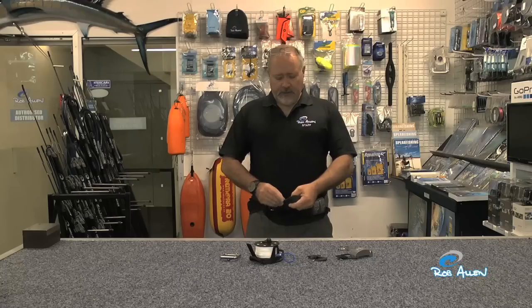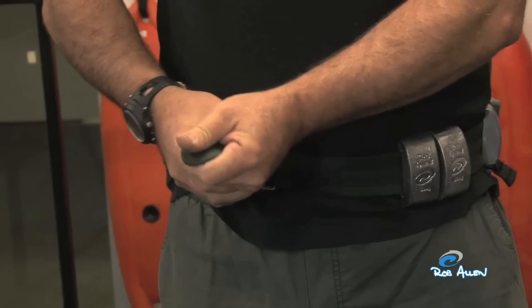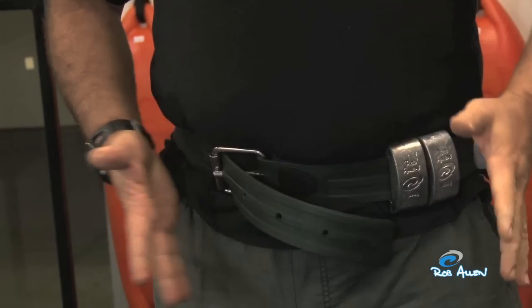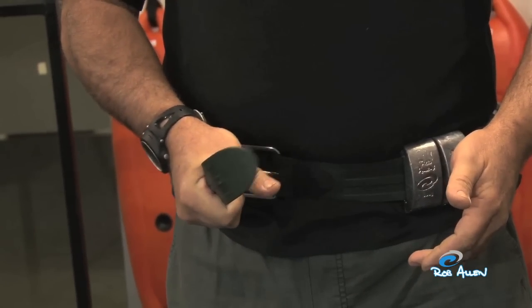One of the other advantages with the rubber belt is that the tab sticking out of the buckle is easy to find — not like a small stainless steel buckle where you have to find the latch. This tab is right in front of you. You can trim it shorter, but it's something easy to grab and it's one pop to let go.